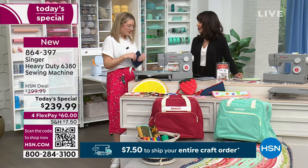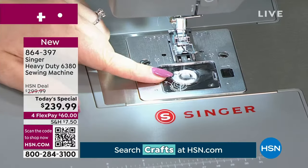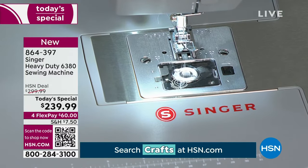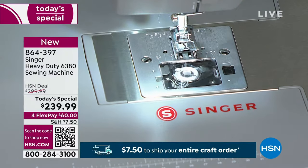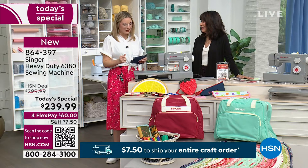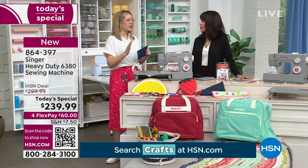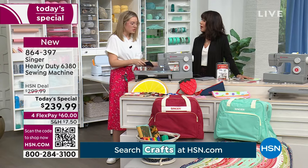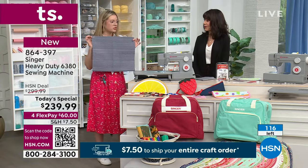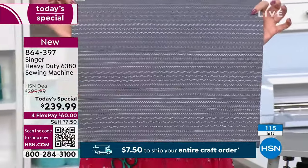Running out of bobbin in the middle of a project is the absolute worst, so being able to see your bobbin right on top is a great feature. It comes with three bobbins as well. For beginners, the first thing I'd recommend is to just get some scrap fabric and play with all the stitches — keep turning the dial, playing with the settings, and stitch, stitch, stitch to get familiar with your machine.